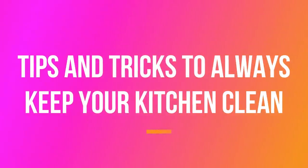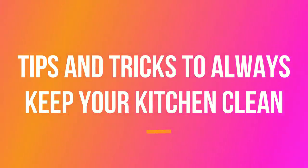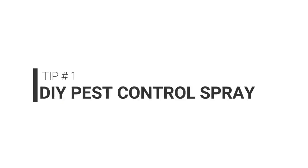Hey guys, welcome back to my channel. In today's video I'm going to share with you some tips and tricks to help you keep your kitchen clean all the time. A lot of you may already be following some of these tips, but it's good to have all of them together in one place — and that's why I made this video. So without wasting more time, let's get right into it.